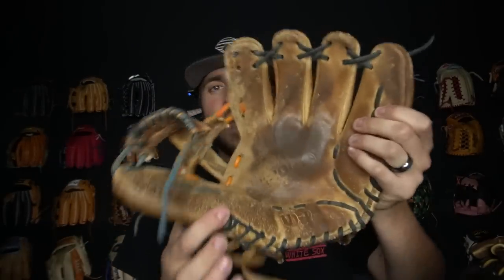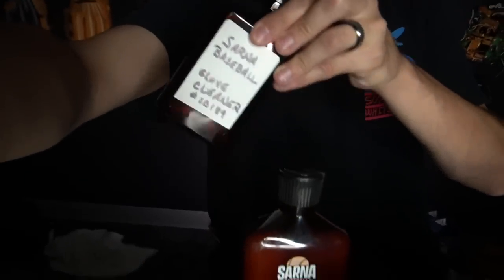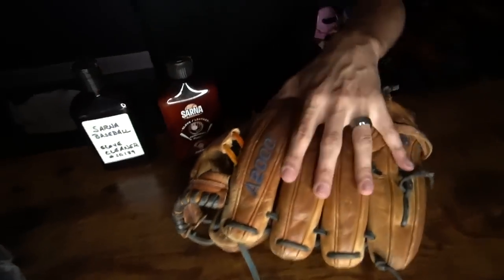Today we have two gloves that we're going to be fixing up, and these are actually from you guys. One of these is in really, really good condition while the other one is quite the opposite. We have a Rawlings Heart of the Hide and a Wilson A2000. Let's fix them up and then rate the break-in. We're using Sarna today — glove conditioner at the end — but glove cleaner is going to come in huge because this thing needs a ton of work. The before and after on this glove will turn out great.